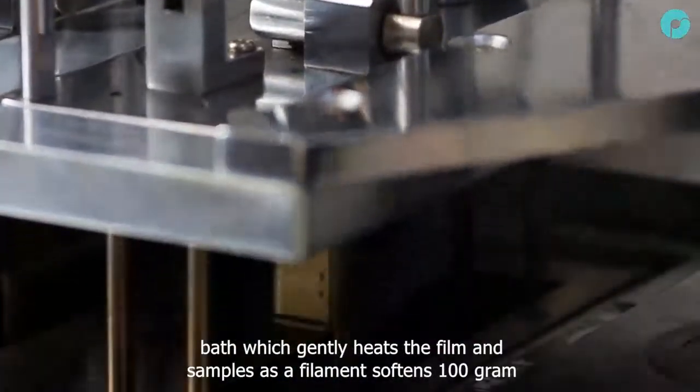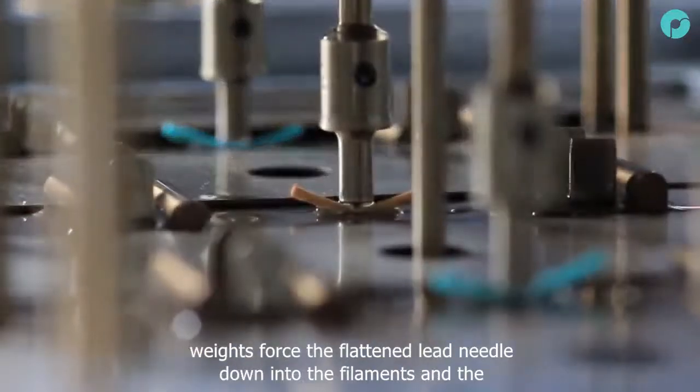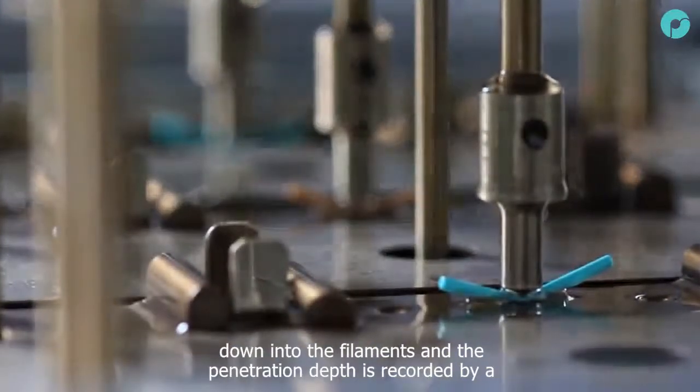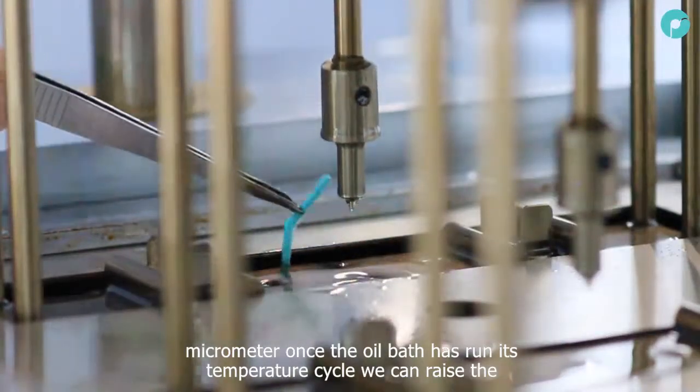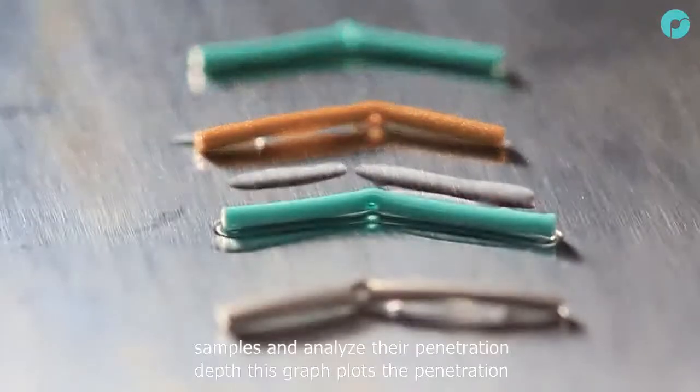As the filament softens, 100g weights force the flat-ended needle down into the filaments, and the penetration depth is recorded by a micrometer. Once the oil bath has run its temperature cycle, we can raise the samples and analyse their penetration depth.